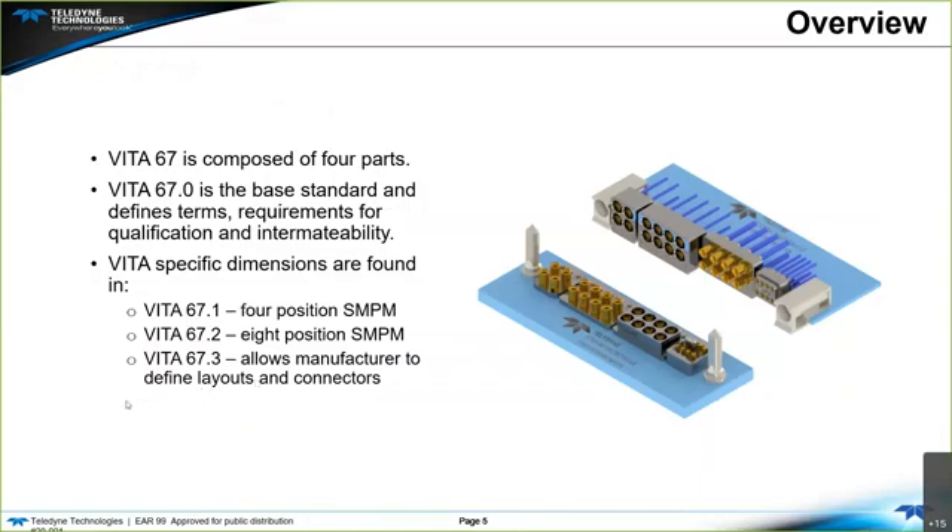Vita 67.1 is composed of four parts. Vita 67.0 is the base standard, which defines terms, requirements, qualification, and intermatability. Vita 67.1 is the four-position SMPM. Vita 67.2 is the eight-position SMPM. And dot three allows manufacturers to define layouts and connectors. Going from left to right on the image is the dot one, dot two, dot three, and the last one is the nano.